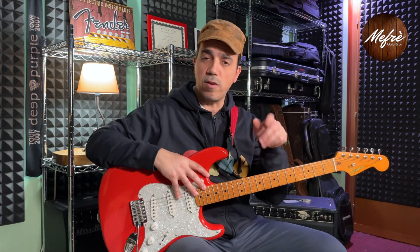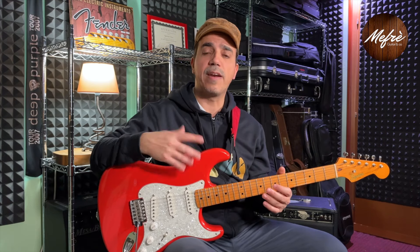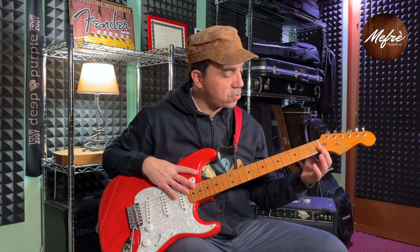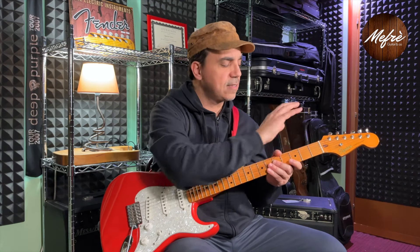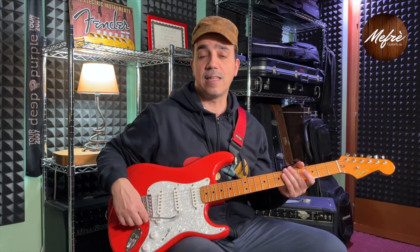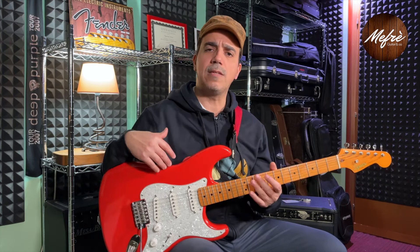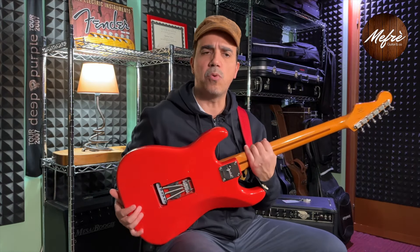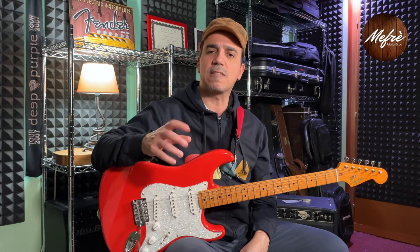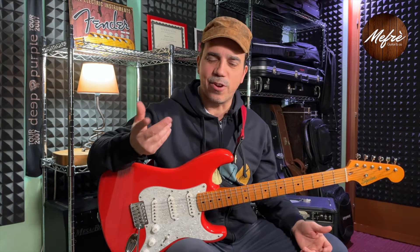The first upgrades I made — which I also covered in a video on my channel called 'Tre Facili Upgrade a Costo Zero' — were mainly setup-related. I worked on the nut slots, shaping the nut to match the neck radius, stabilized and set the original tremolo bridge, added Teflon to the whammy bar to reduce play, and insulated the springs on the back with foam. So with almost zero spending, I already improved the guitar noticeably.